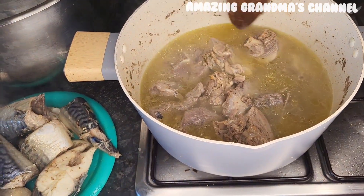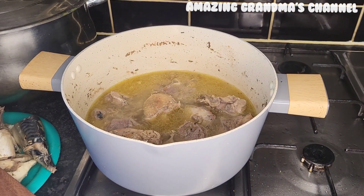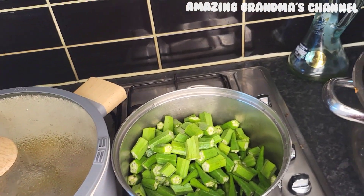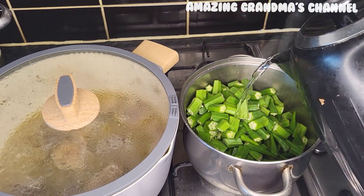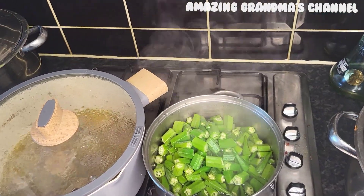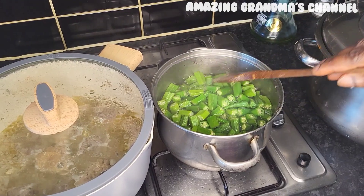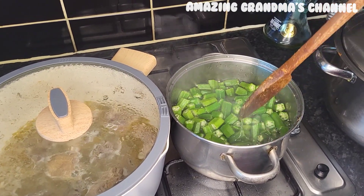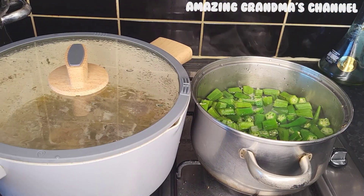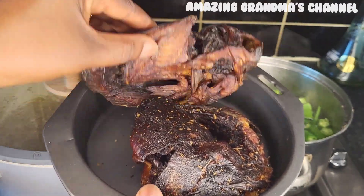I'll remove the parboiled fish now and cover it to cook for about five more minutes. This is my okra — I just chopped it, and now I'm going to add boiling water to it to make it softer for easy blending.